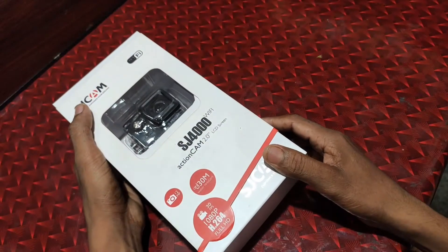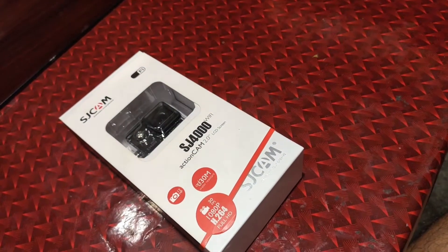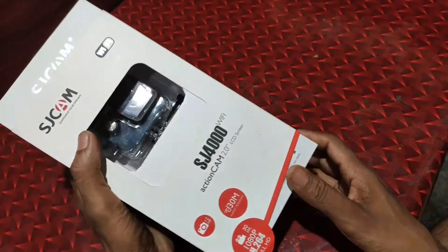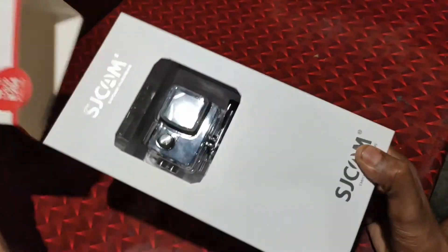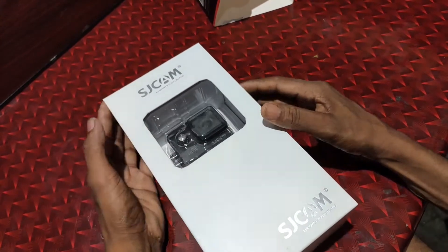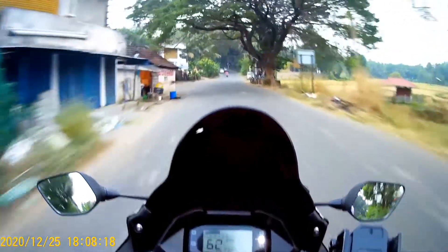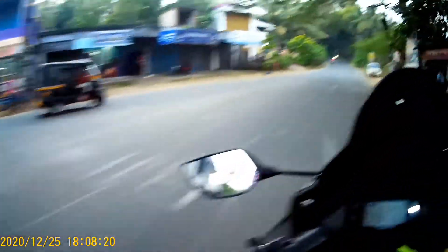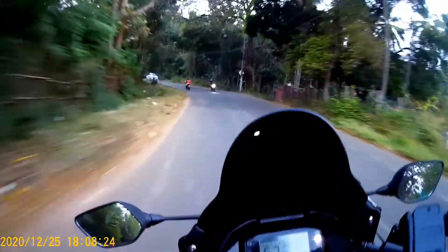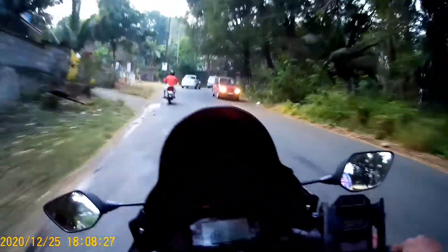This is J-Cab. I'm going to show you a review of this video.